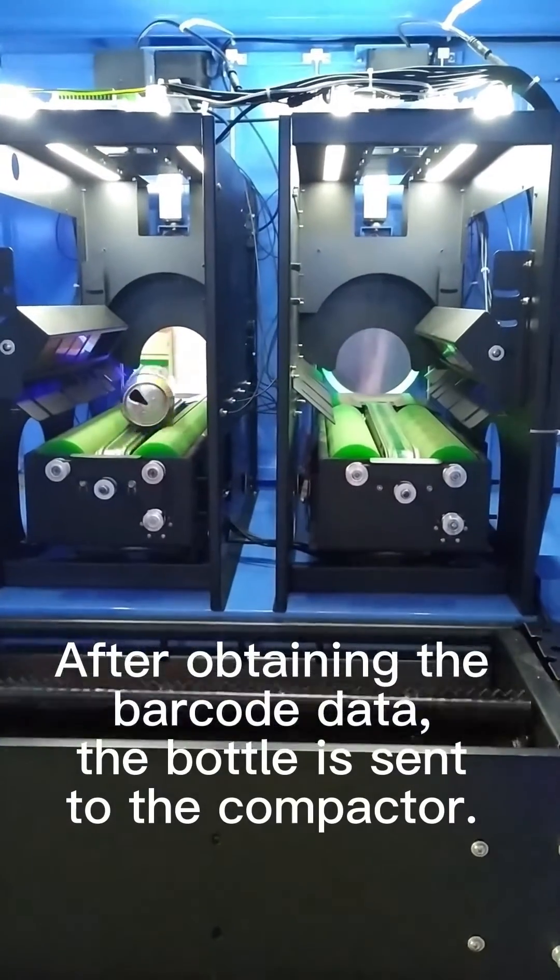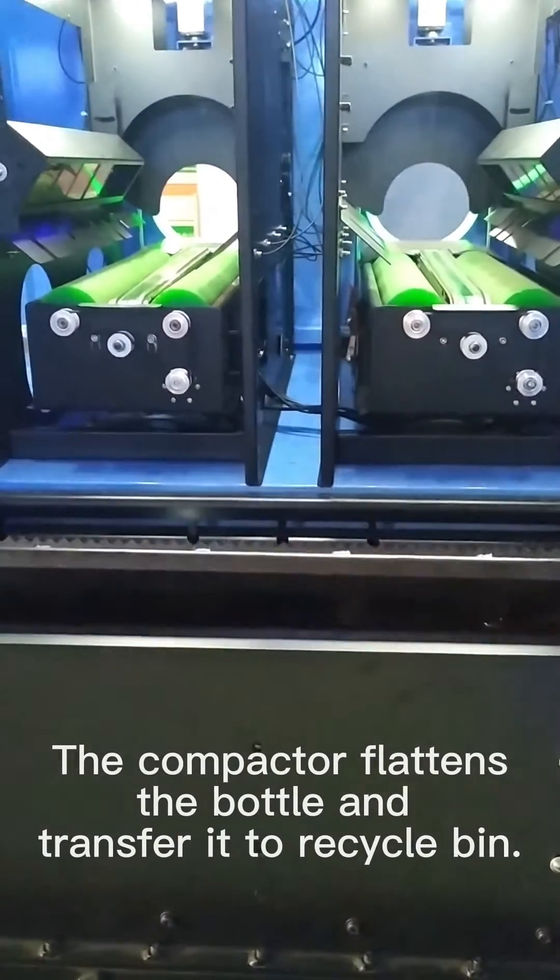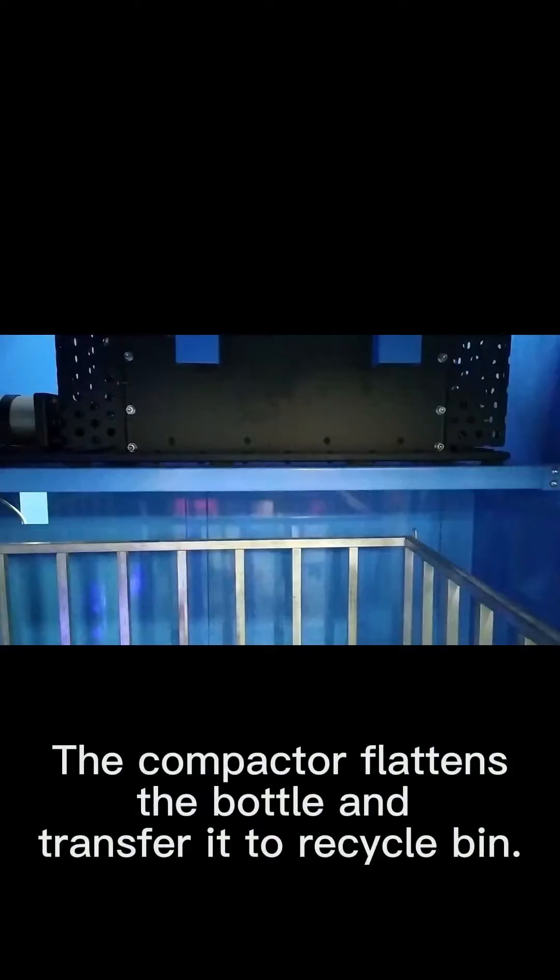After obtaining the barcode data, the bottle is sent to the compactor. The compactor flattens the bottle and stores it in the recycle bin.